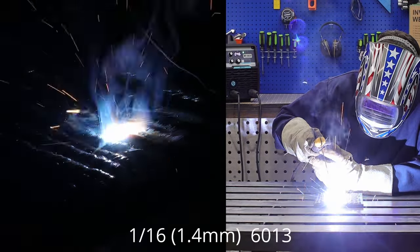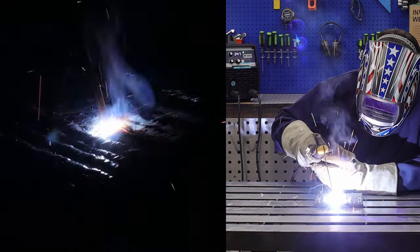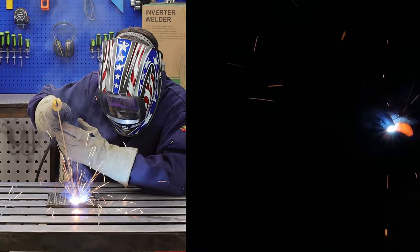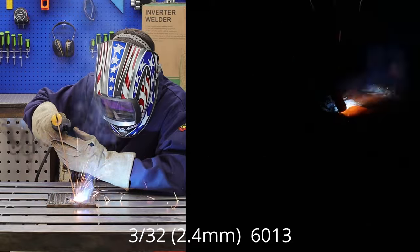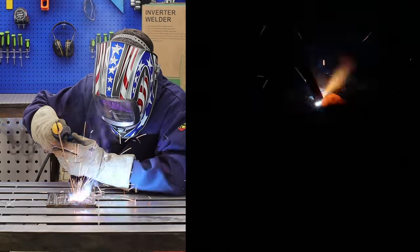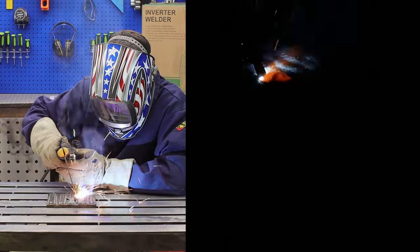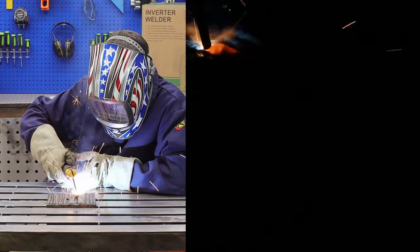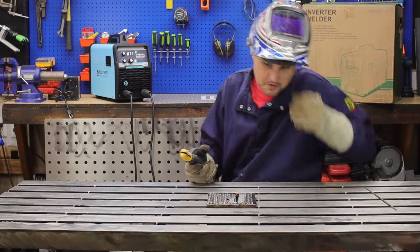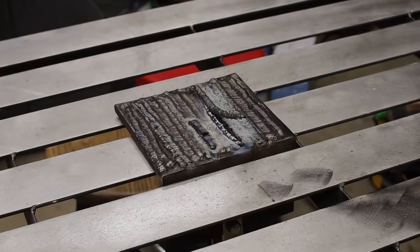Just as a variety, I found some 1/16th inch 6013 rods and did those at 55 amps. Then I bumped it up to a 3/32nd inch 6013 rod at about 75 amps. It is 90 degrees here in my garage — I'm sweating bullets and the machine is not even hot. I thought for sure I'd be hitting those duty cycles or overheat mode. Did not. It just kept trucking along with no issues.